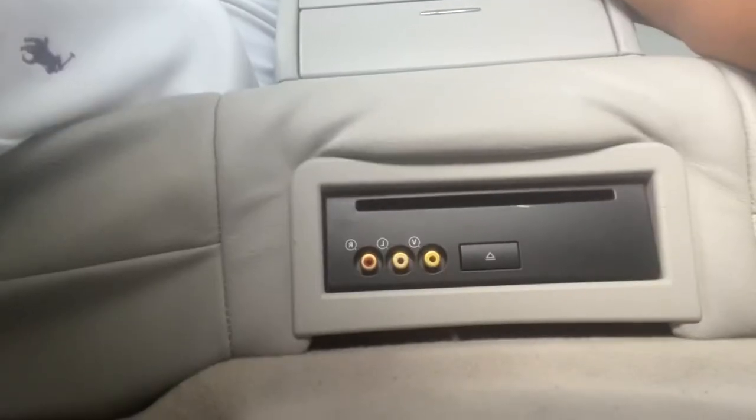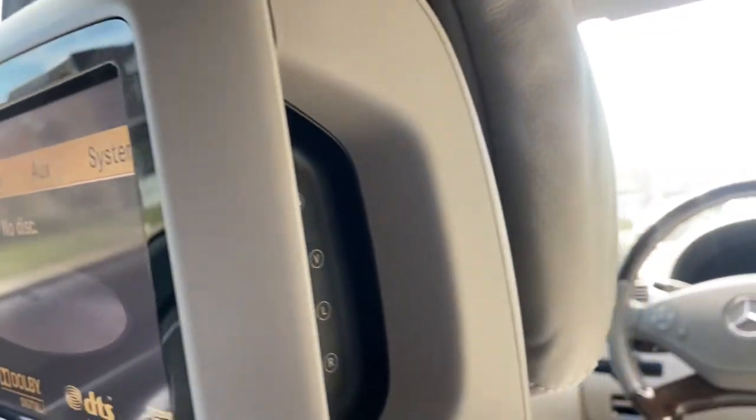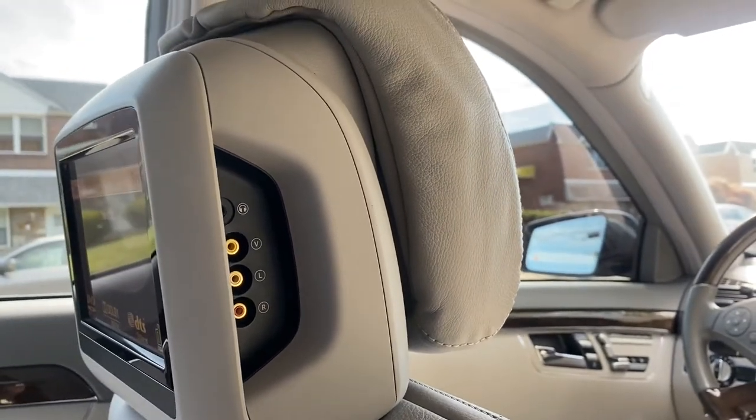This car also has AUX inputs — you have AUX inputs on the floor player in the back seat, and you also have AUX inputs on the side of each screen in the back seat.